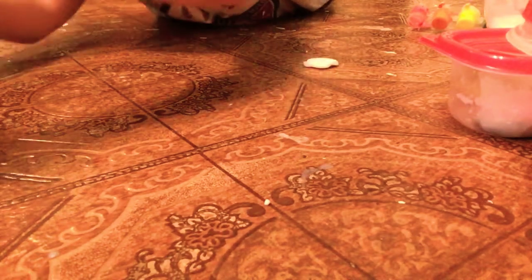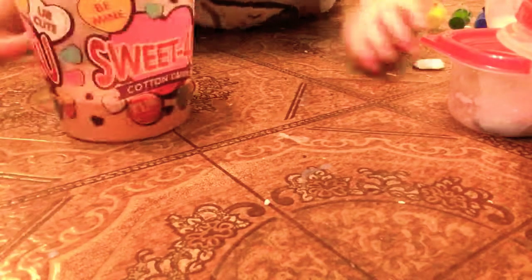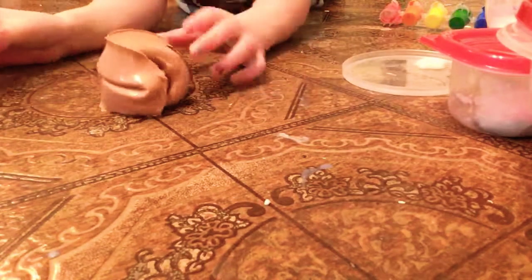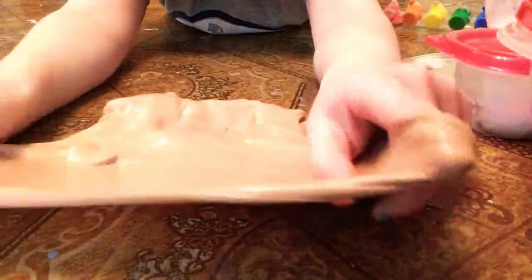Here is another hot and candy container. And I made this one yesterday. I have no idea — I call this one cake batter slime.